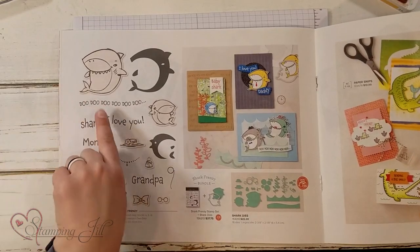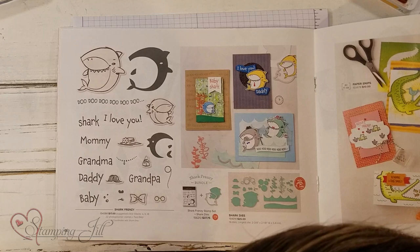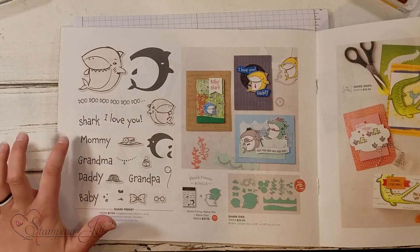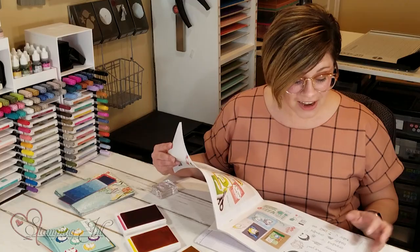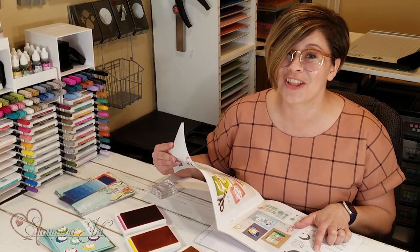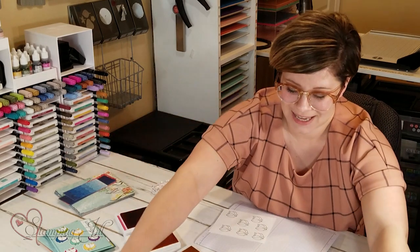So this is what this set looks like. You have a big shark, you have a little baby shark, and you have all these accessories that you can use to decorate the shark. And then it also says mommy, grandma, daddy, baby, grandpa, shark, and I love you. And you can't forget about the doo-doos that you can sing along to and also stamp on your card.